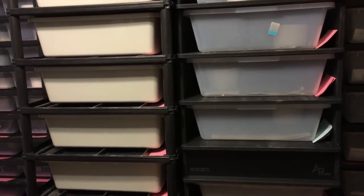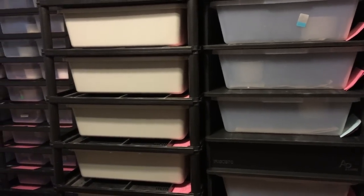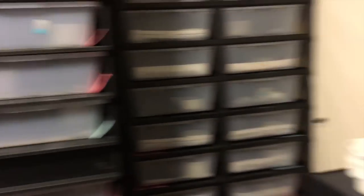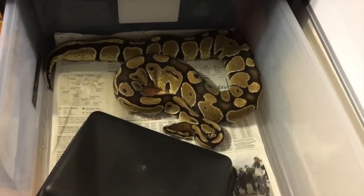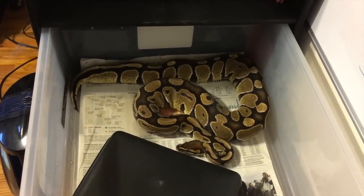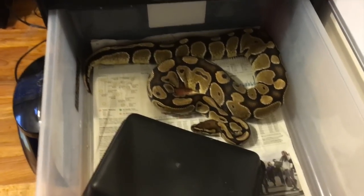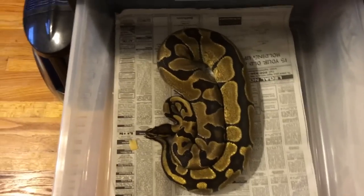He's also going to go, later in the season, to these two girls. This girl actually laid a clutch and she's not back up to weight yet — she's about 1,400 grams. That's just a Het Albino, and my GHI Chocolate is 100% Het Albino. She's about 1,400 grams. And then this girl the GHI boy will probably go to also — that's just a nice enchy female, she's about 1,350.